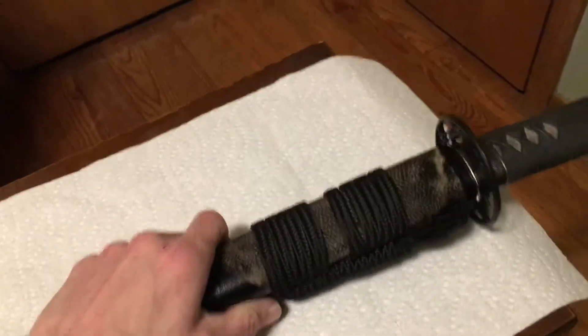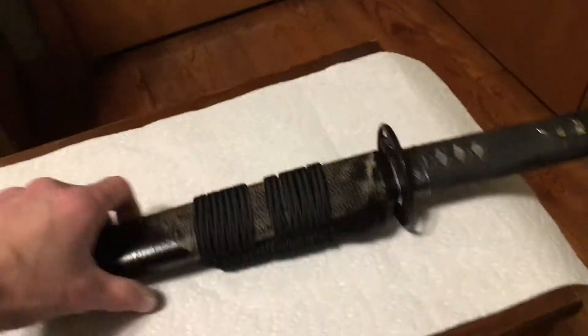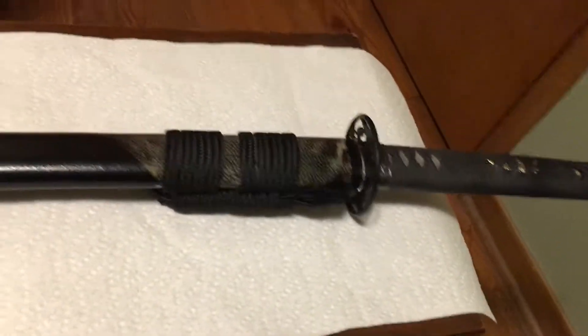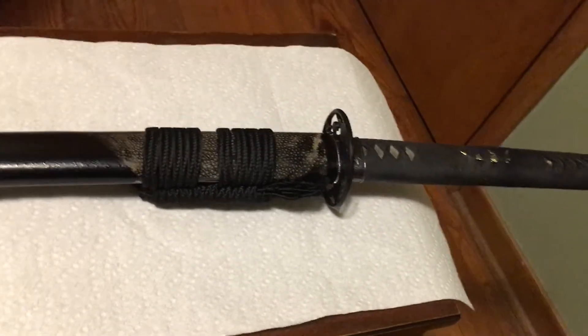Now let's get to the fun part where a lot of the wear shows, but also the quality of the sword comes through. Bear with me for a second — sword, I'm going to have to ask you to remove your saya and turn your tsuba and cough.